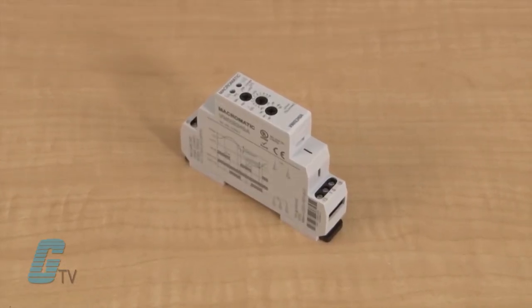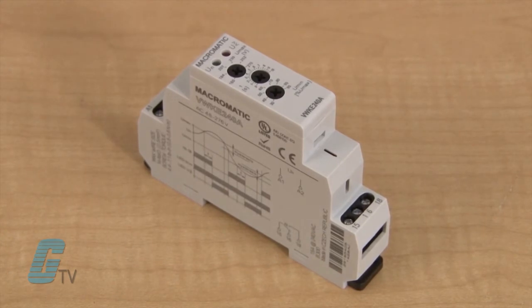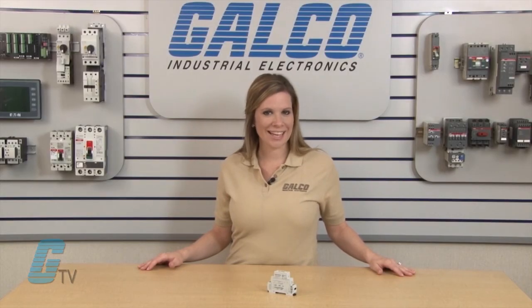When the voltage returns to normal within the preset over and under trip points, the unit automatically resets and the relay energizes. For more on Macromatics VW series of protection relays and thousands of other products and services, head over to galco.com.